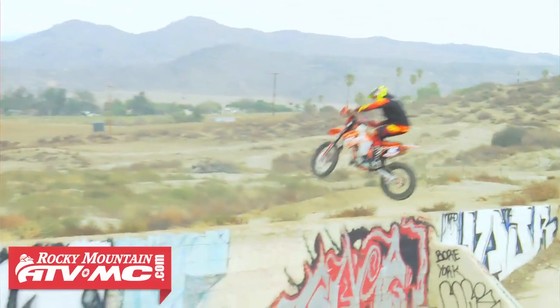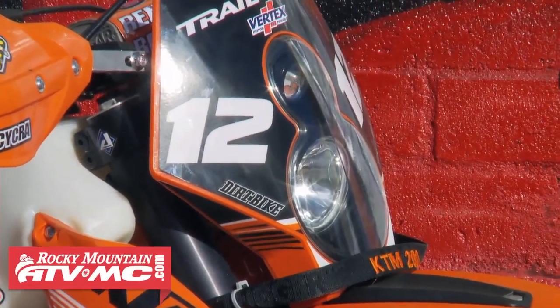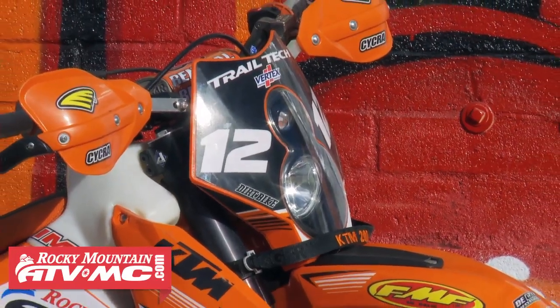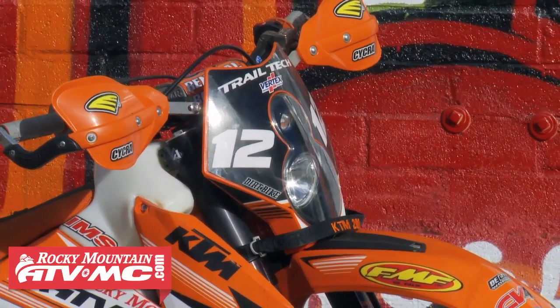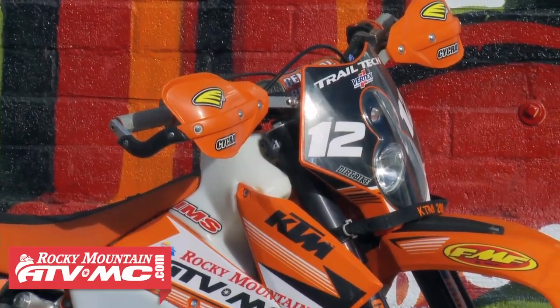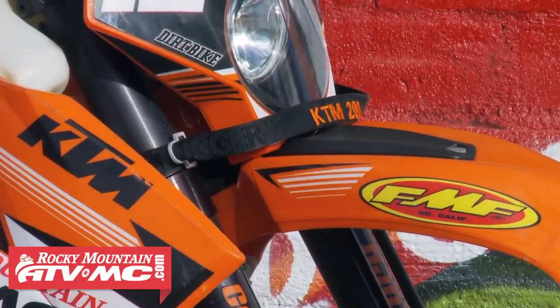Trail Tech has really good lighting. We upgraded to the added coil to provide excellent output to the X2 light, so we have really strong power to these headlights. If we get stuck out on the trail late, we're getting back with our headlights.